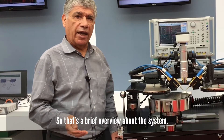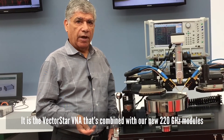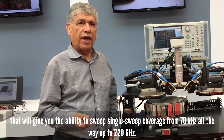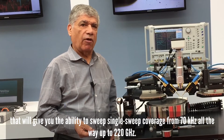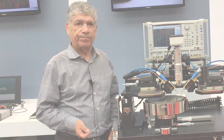So that's a brief overview about the system. It's the VectorStar VNA combined with our new 220 gigahertz modules that will give you the ability to do a single sweep coverage from 70 kilohertz all the way up to 220 gigahertz. Thank you for your attention.